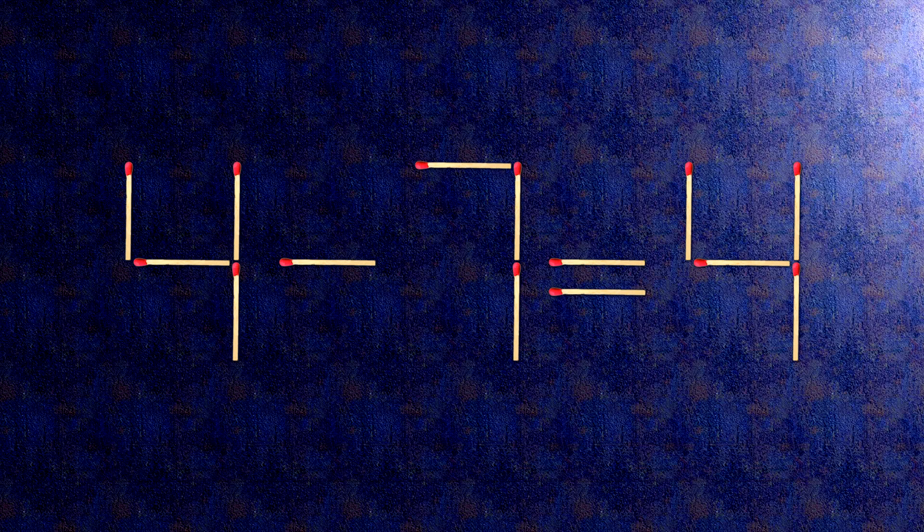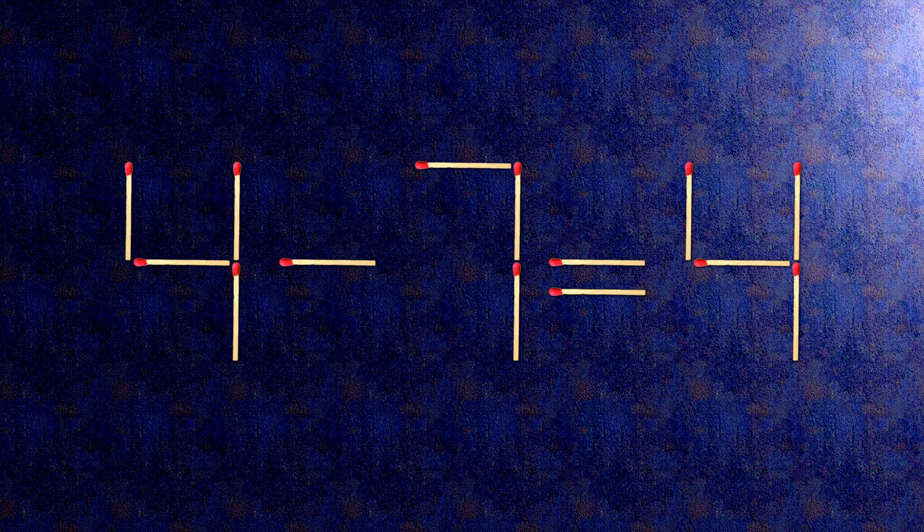How this puzzle is solved: all we need to do is move this match right here. Now, when we check the condition, 11 minus 7 is 4.